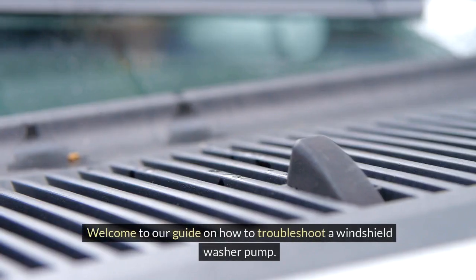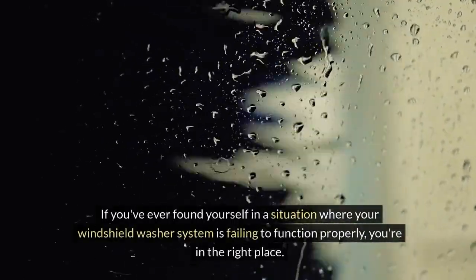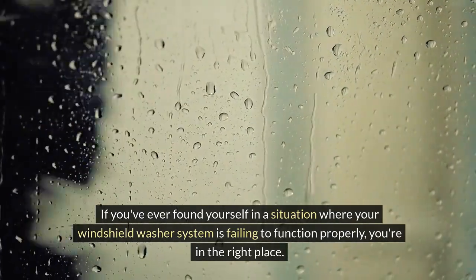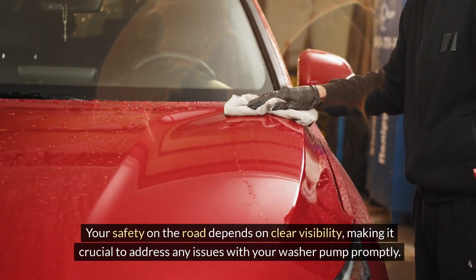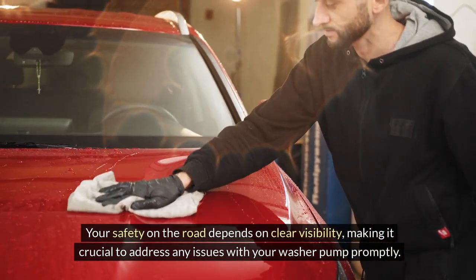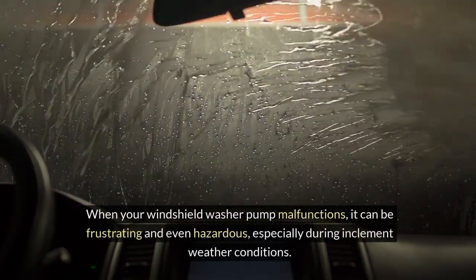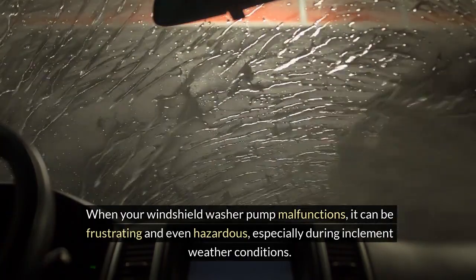Welcome to our guide on how to troubleshoot a windshield washer pump. If you've ever found yourself in a situation where your windshield washer system is failing to function properly, you're in the right place. Your safety on the road depends on clear visibility, making it crucial to address any issues with your washer pump promptly. When your windshield washer pump malfunctions, it can be frustrating and even hazardous, especially during inclement weather conditions.